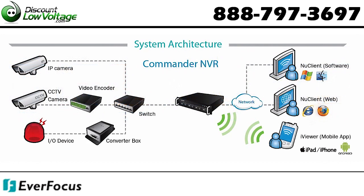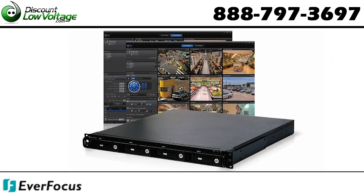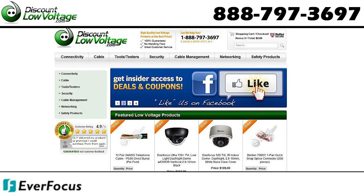Here's a quick look at the system architecture. For a detailed spec sheet on this NVR, visit DiscountLowVoltage.com.